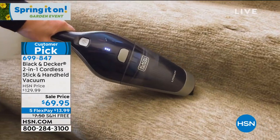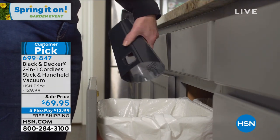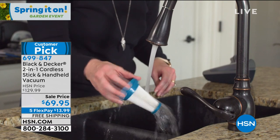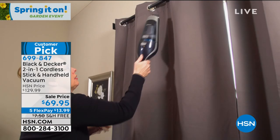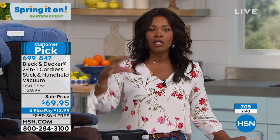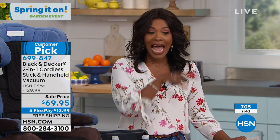Our regular price comparatively is good, but we took $60 off — almost half price — of a unit that is loved by so many who use it. It's a customer pick, and it's a two-in-one that makes it simple and easy to use around your home, for those cleaning projects that maybe you've been meaning to do. Sometimes projects look more daunting than they actually are if you have the right tools — and now you have the right tools. Over 700 of these have been ordered at this sale price.